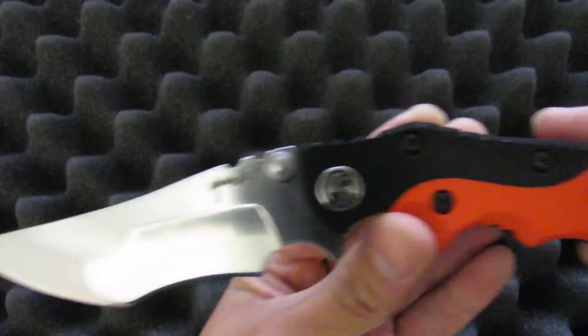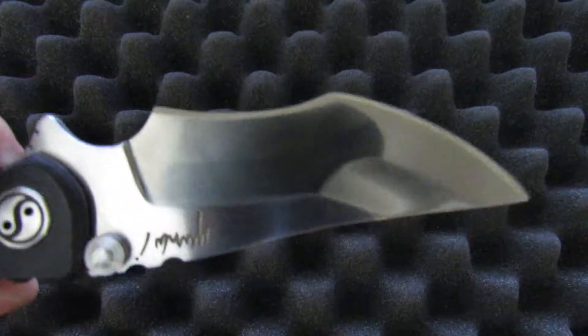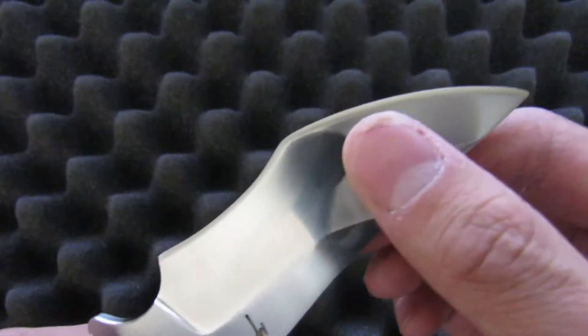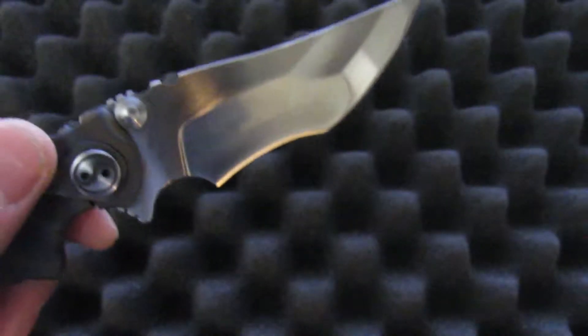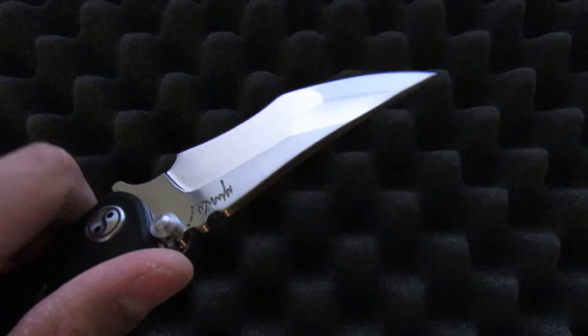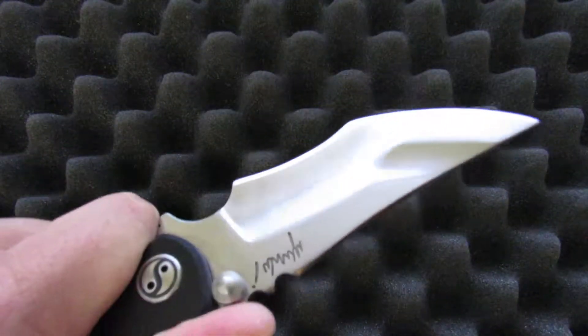The blade itself is insane. It's shaped like this crazy recurve tanto and has a complex grind to it. It has a hollow grind on the recurve part, and towards the front it transitions to a thicker flat grind closer to a point. I know a lot of people don't like recurves because it's harder to sharpen, but I actually really like them — I think it helps draw in the material and makes the knife a much more aggressive cutter when you use it.